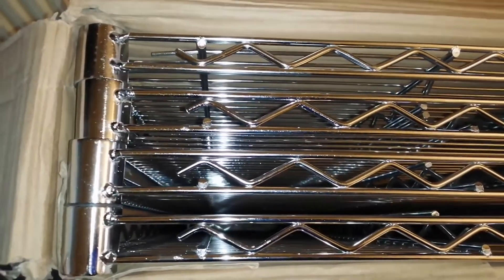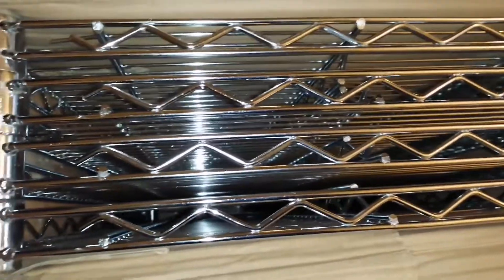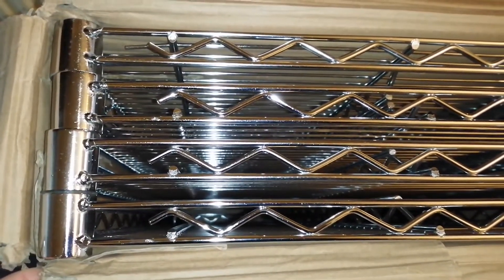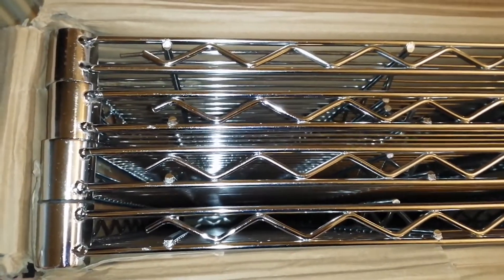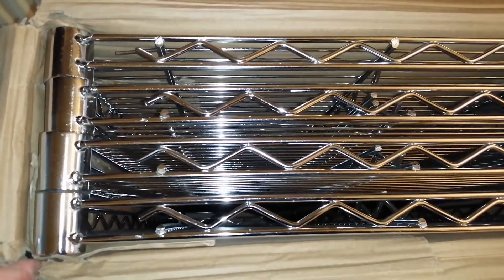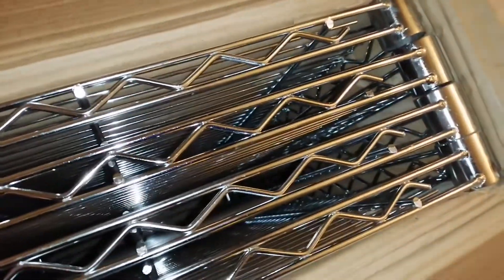My shelf system has arrived today and there are four shelves. It's 180 centimeters in height, the longest side is 90 centimeters wide, and how deep it goes back is about 53 centimeters approximately. These are commercial strong metal shelves and they're apparently easy to put together.